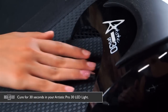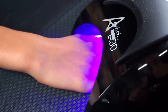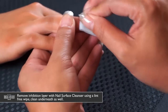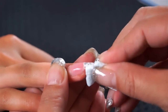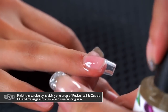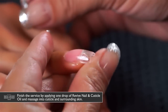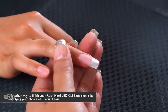Cure in the Artistic Pro 30 LED light for 30 seconds. Then use the nail surface cleanser on a lint-free wipe to cleanse the inhibition layer from the nail and clean underneath as well. Finally, take your Revive nail and cuticle oil, apply one drop to the nail, and massage it into the nail and cuticle area.